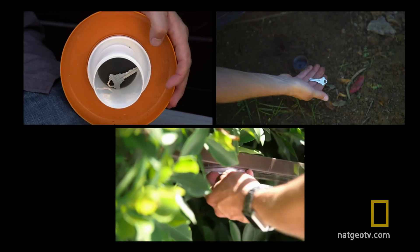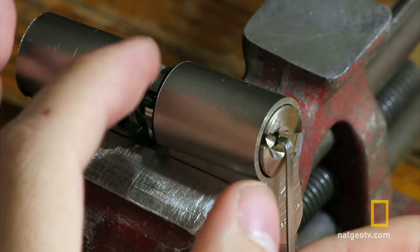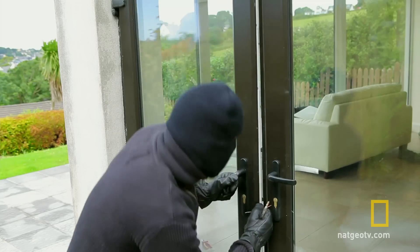So beat the system, homeowners, and get creative, because there's no shortage of new ways for criminals to get inside houses.